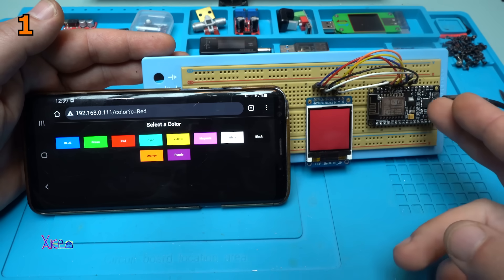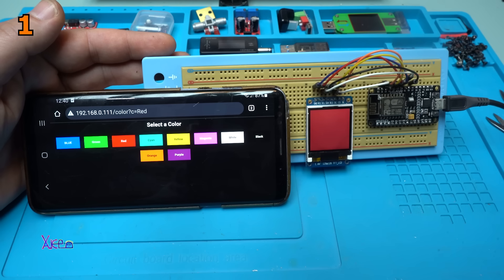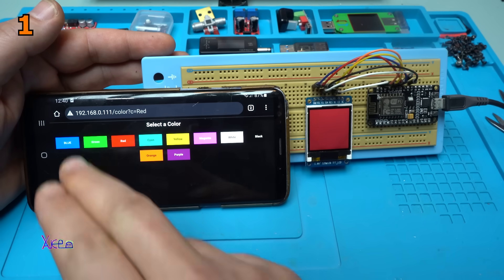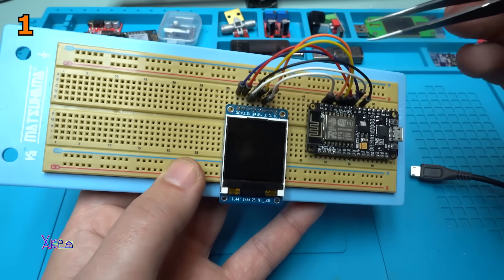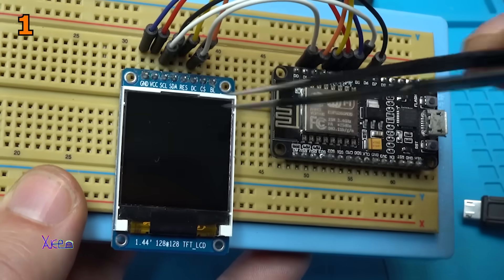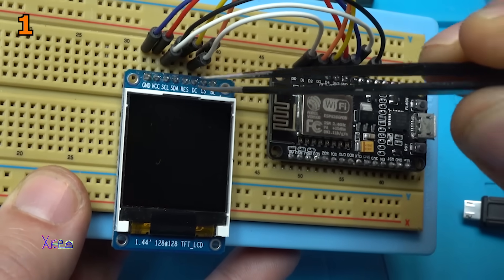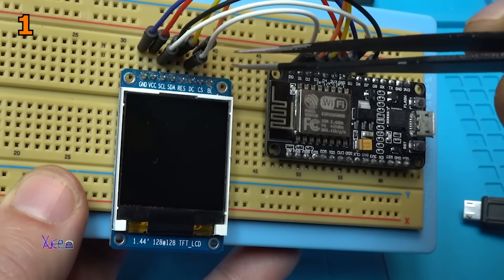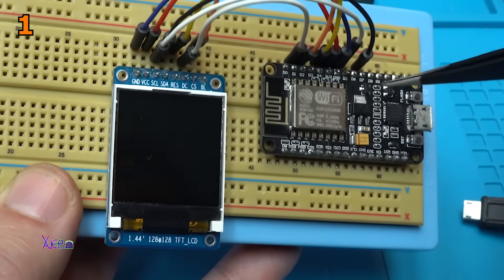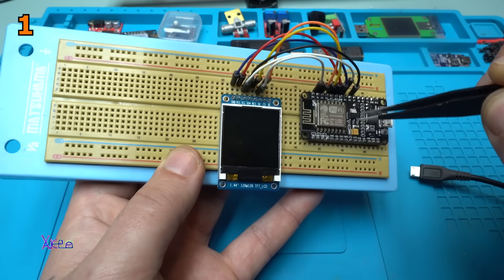The ESP module is connected to my Wi-Fi network, and through my Wi-Fi with my phone I can control the screen color. Before I show the third example code, you need to make these connections between the screen and the Arduino module. There are seven connections: ground, positive, serial clock, serial data, reset, DC, and CS — connected to the digital pins of the ESP8266 module.